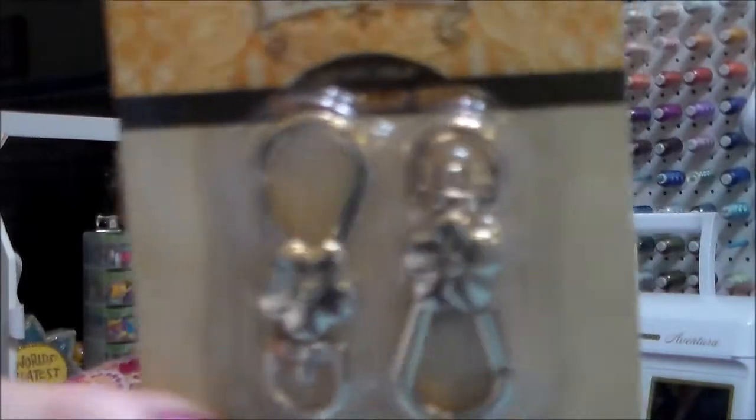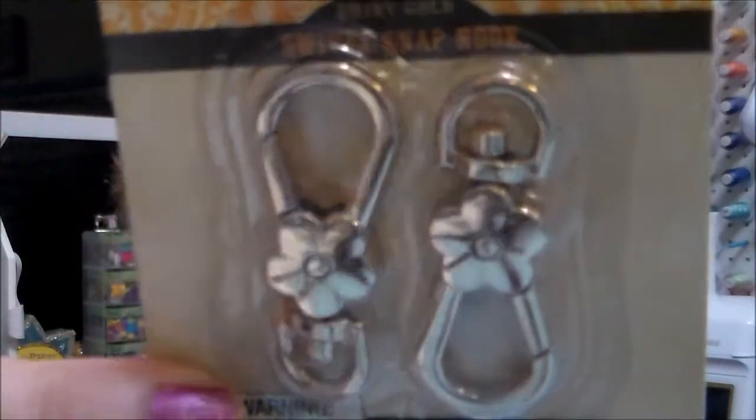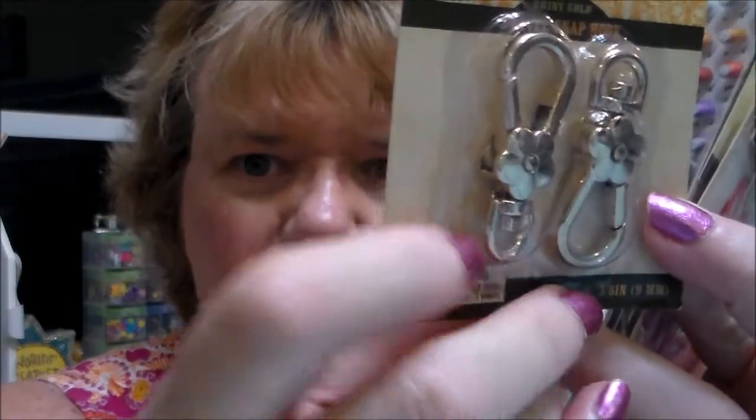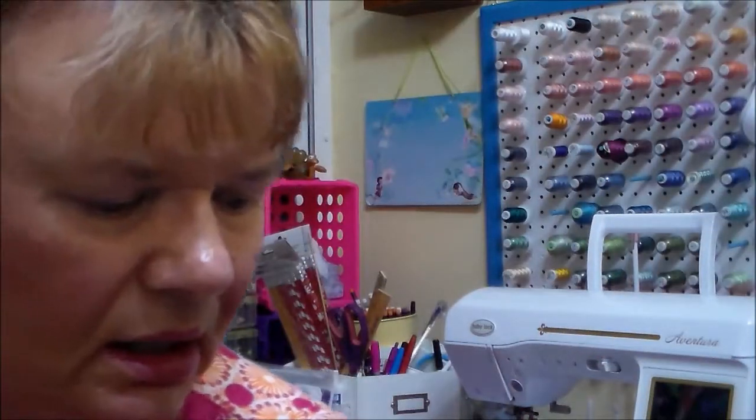They're really pretty — I've gotten these before and I like the flowers on them. But I didn't realize that the opening is rounded. I thought it was like a D-ring, and it is sort of like a D-ring, but it's not the size I need. I need at least a one-inch size.